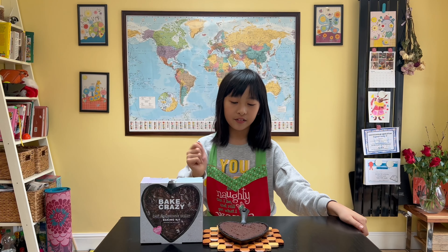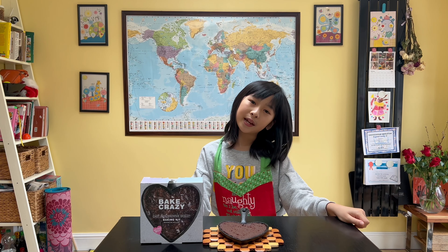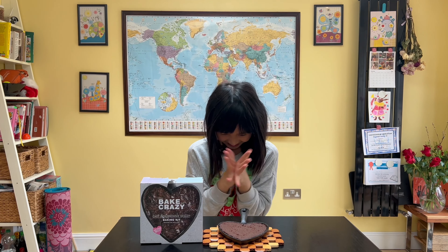I have a very nice brownie. Thank you for watching. See you next time for another baking session. Bye-bye!